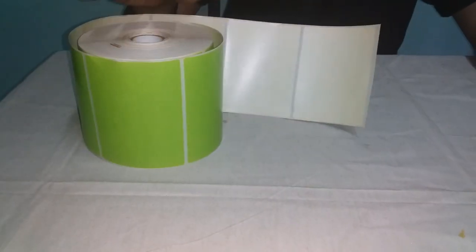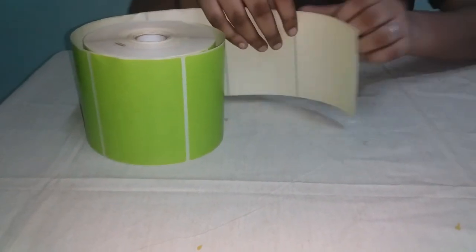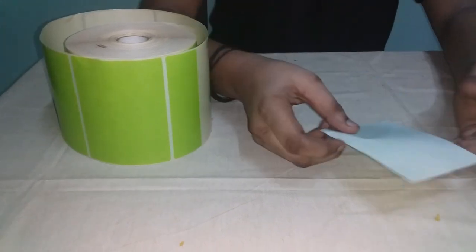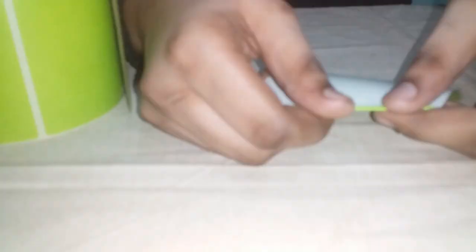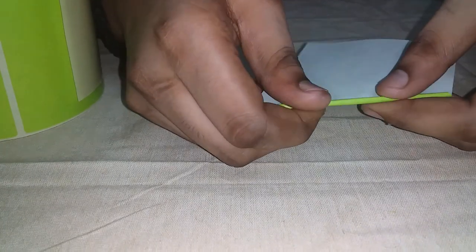Now I am going to put a sticker on it. I am going to put a sticker on it and roll it. Now I am going to put it on.